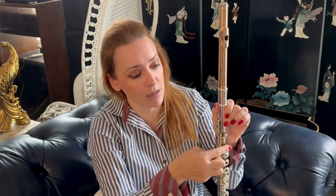That's the general guideline: if you're sharp, pull the head joint out; if you're flat, push the head joint in. Make sure that you are lined up so that your embouchure hole is in line with your first key. That should help out — let me know if you have questions.